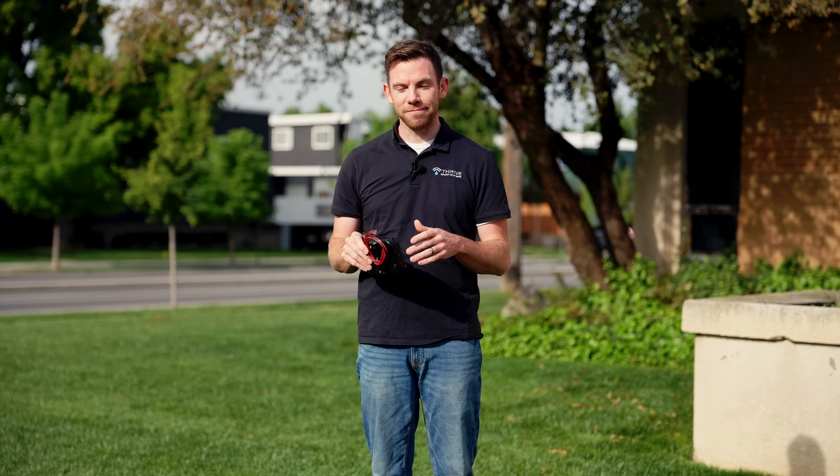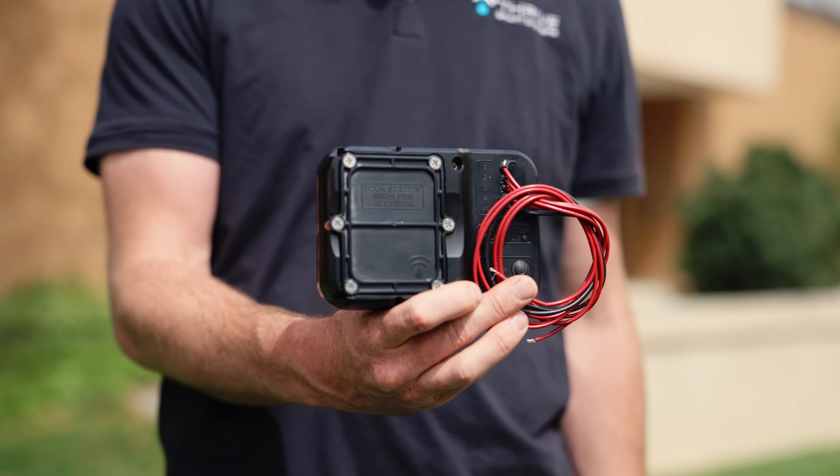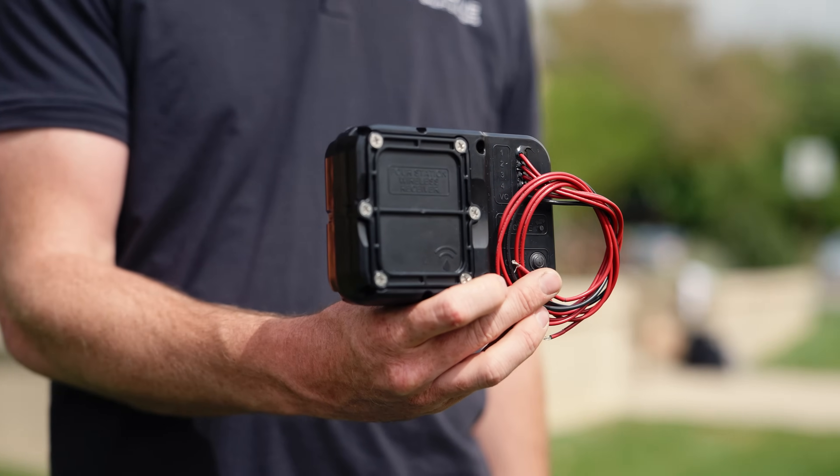Thousands of our devices have been installed across the world. It's perfect for large campuses all the way to small backyards where you don't want to have to retrench everything just to turn your water on. We built this wireless system with contractors and landscapers in mind. The Evo is compatible with any irrigation controller, including two wire systems.